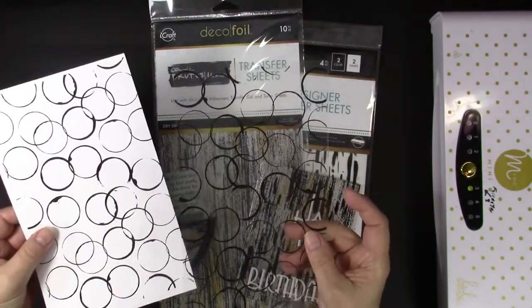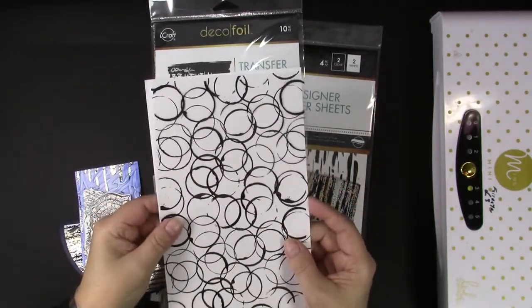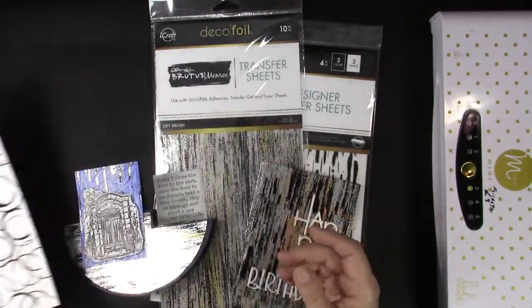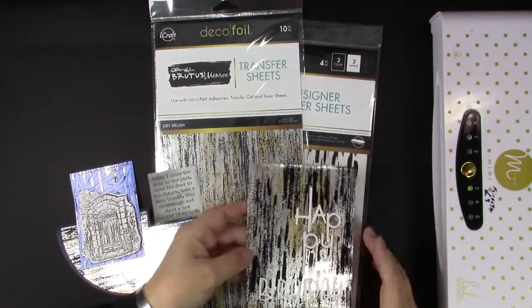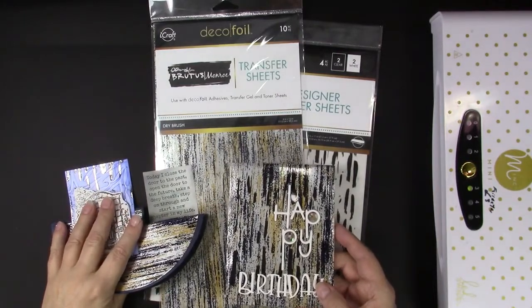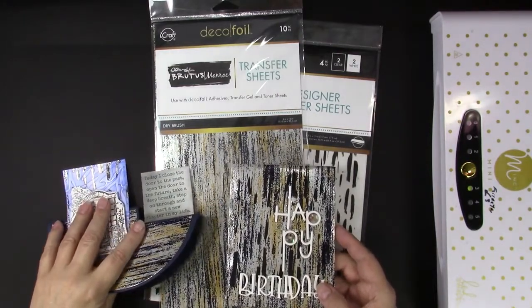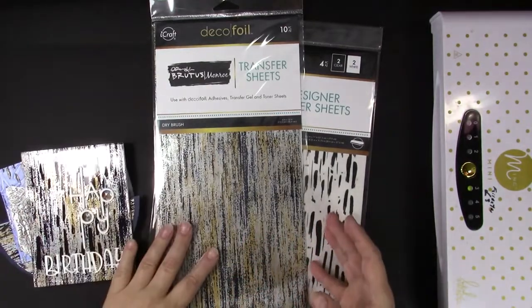The clear ones are also perfect for shaker cards and there are many different techniques that you can use with both of them. I created these two cards with the Dry Brush Foil and the Brush Strokes White Designer Toner Sheets and some other new products also from Brutus Monroe.